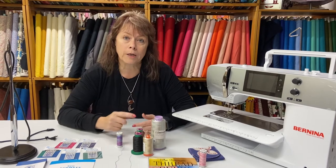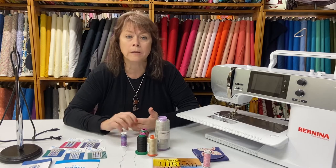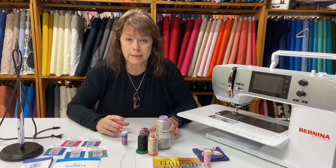You want to use an all-purpose thread for constructing — whether it's a quilt or a garment. That could be an all-purpose cotton. For quilting purists, an all-purpose 100% cotton is fine. When they say all-purpose, they mean you can use it to sew a garment, a pillow, or your quilt blocks. That's what you want because you want these things to stay put together.